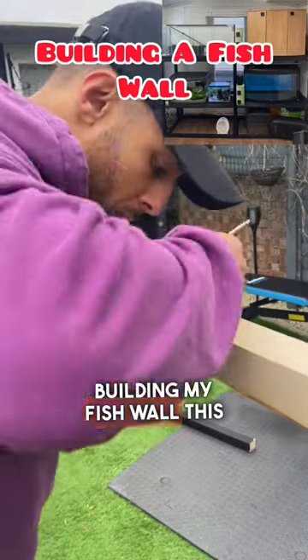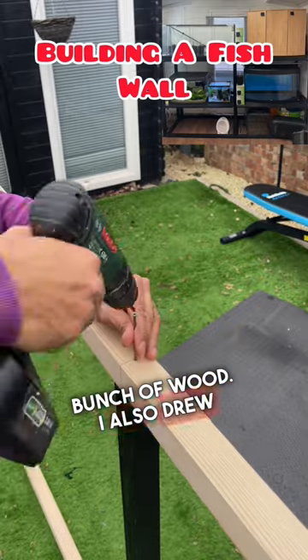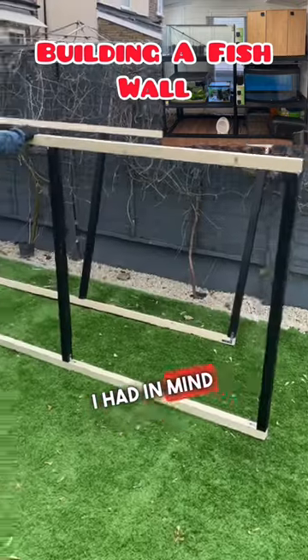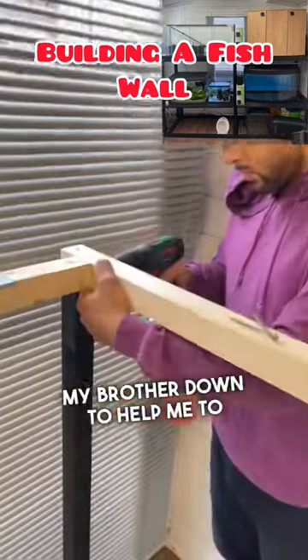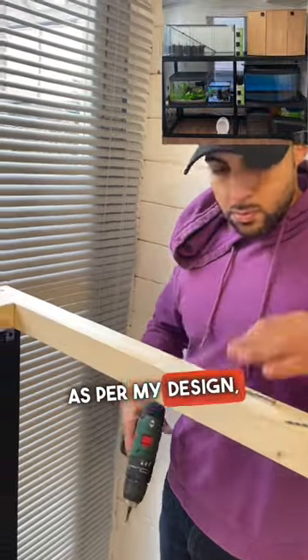Here's some footage of me building my fish wall this weekend. I went down to Wickes and bought a whole bunch of wood. I also drew a sketch of the design that I had in mind, and I called my brother down to help me hold things together. I started assembling all the pieces as per my design.